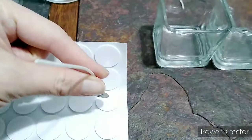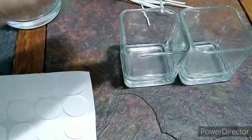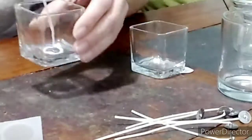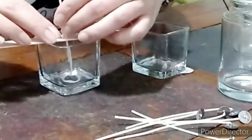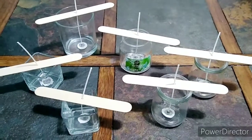First, I will stick the sticker to the wick and put it in the center of the glass jar. Now all the wicks are in the center of the glass jar.